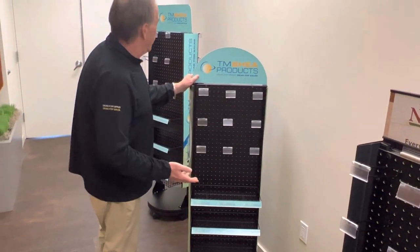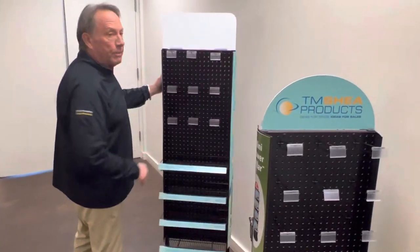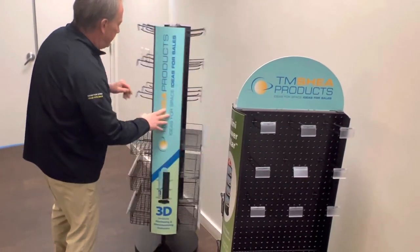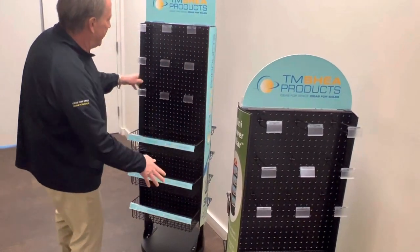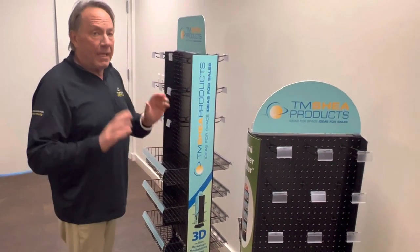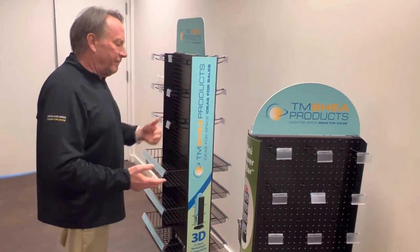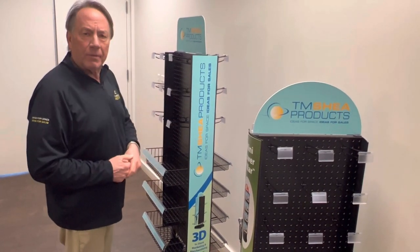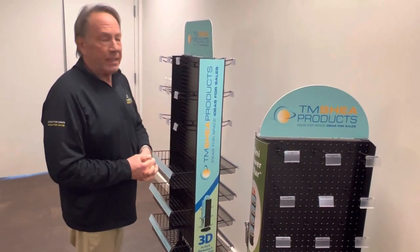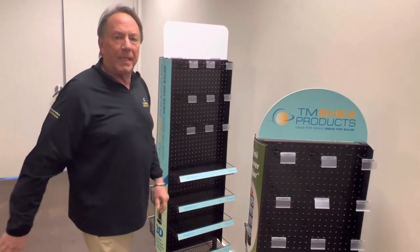These are for center store or perimeter, or we also have this 18 inch wide by 16 inch Power Pillar. And again this has the shelves and wire baskets with dividers and peg hooks. A great way to maximize your selling capacity in a small footprint and offer a lot of flexibility for pegs, shelf, bulk items, whether it's for a private label, grocery item specialty, national brands, GMHBC, seasonal products. It'll be a great tool for driving new sales for your stores. Thank you.